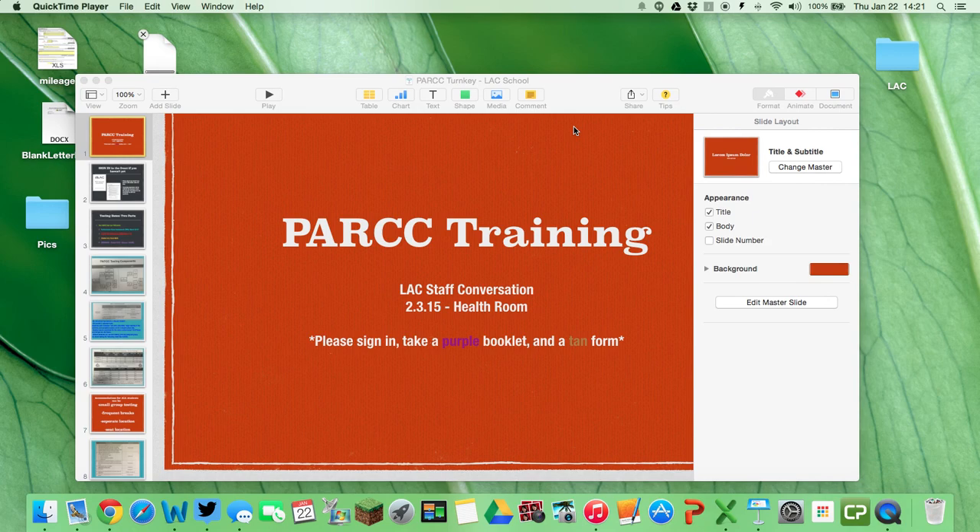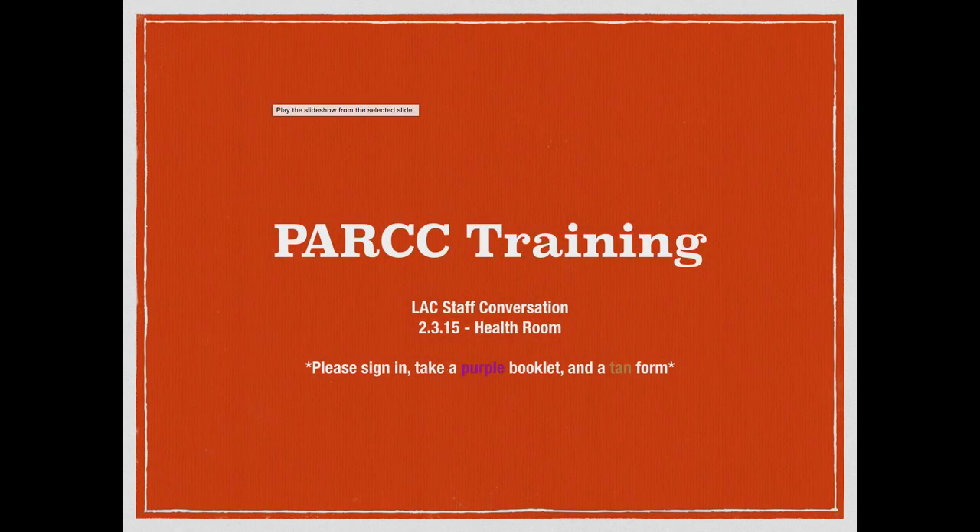Hey guys, it's Jay. I'm making this recording now because I'm anticipating new arrivals sooner than expected, and I wanted to put together the training ahead of time so we could prepare and ask some questions and address any issues that arise. Hopefully this will get the job done. I'm going to present the presentation now on PARCC training.